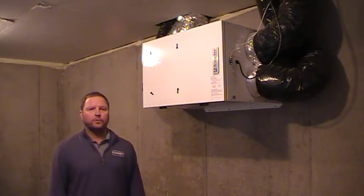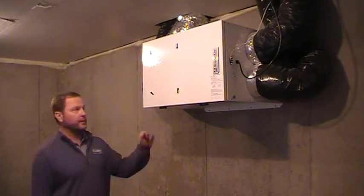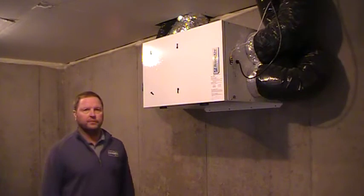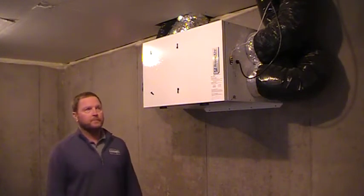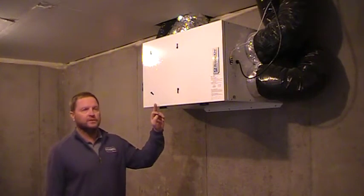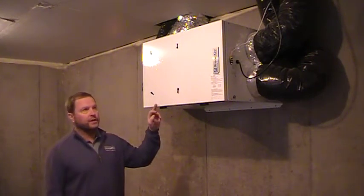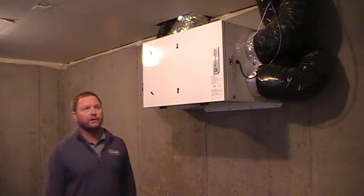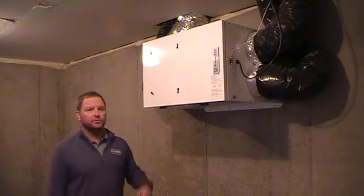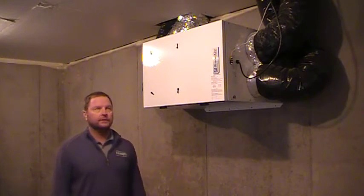Welcome back to your DR Homeowner Maintenance 101. In this segment, we're going to be going over your air exchanger, your fresh air intake pipe, and the controller of your air exchanger. This piece of equipment basically takes air in and out of your house, refreshing and using air from inside your house, sending it out and bringing in fresh air. I'm going to explain to you how to operate it, how to clean it, and what the benefits are of it.